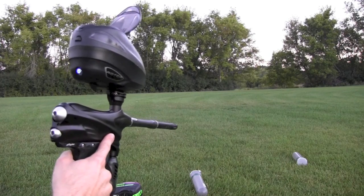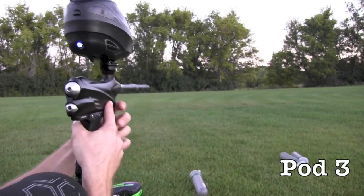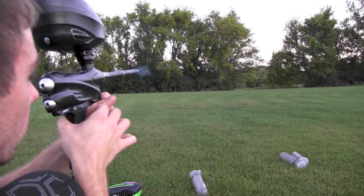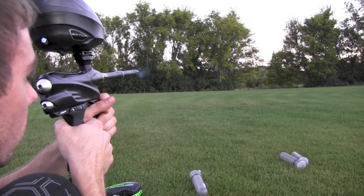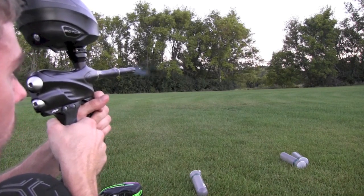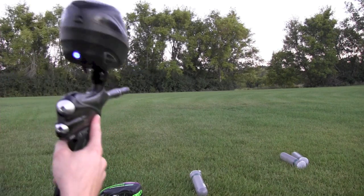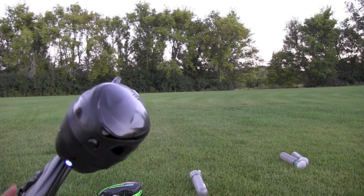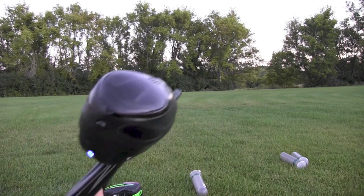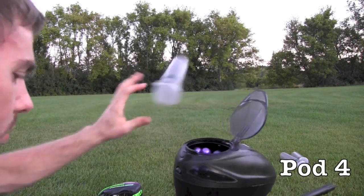Paint shoots pretty good for a couple months old and not being stored the best. Here's pot number three. I should note these are stock settings. There's a tiny little leak in the ASA I think. Pod number four.